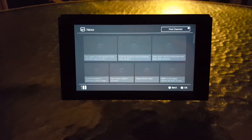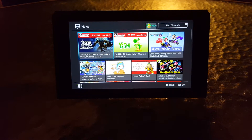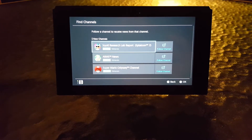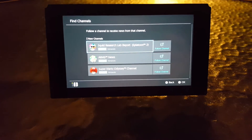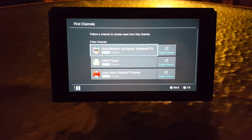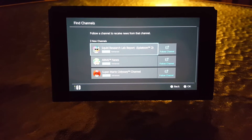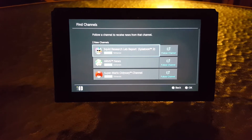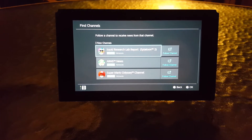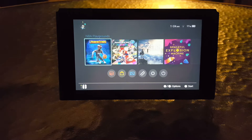If you go to the News panel, it looks exactly the same as before, but in the top right you'll see 'Find Channels.' If you go there and click on it, you can subscribe to news for your favorite games. For example, if you like Splatoon, Arms, or Mario Odyssey, you can follow that channel and get news on that specific game. Currently they only have three games — Arms, Super Mario Odyssey, and Splatoon 2 — but they'll likely add more in the future.